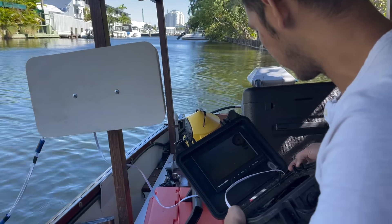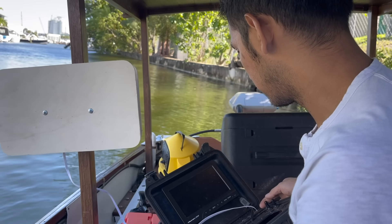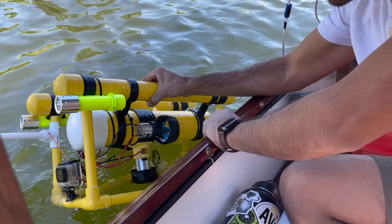Okay, so that was a success — the sub works alright, it's still working. I have to clean the motors off. It's very important that if you run brushed motors in salt water, or any water for that matter, you clean them off when you're done. That's the only real maintenance I need to do on this sub so far.